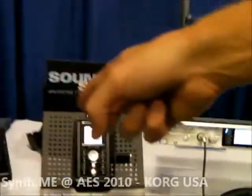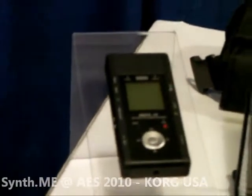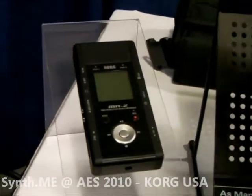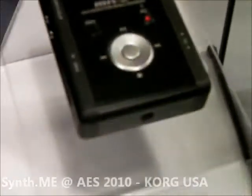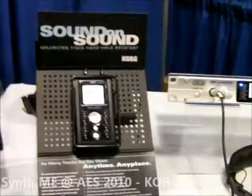We also have the MR2. The MR2 is the same DSD technology — 2.8 megahertz DSD — and runs on AA batteries. It has an XY condenser microphone that actually rotates inside so you can move the capsule depending on the position of the mic. There's also a mount to put it on a microphone stand. Take it to a gig, put it on the stand, record your band. SD card storage and USB backup to the computer.